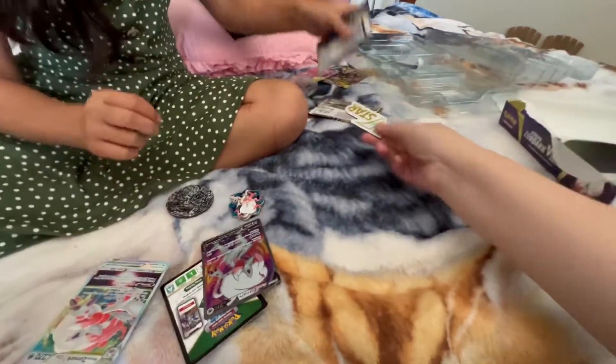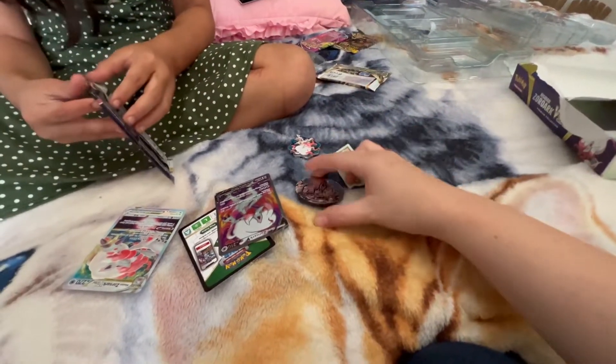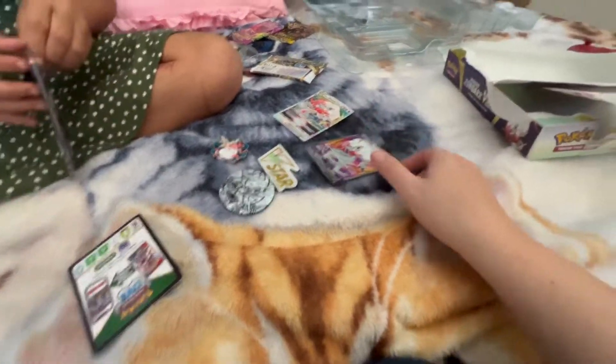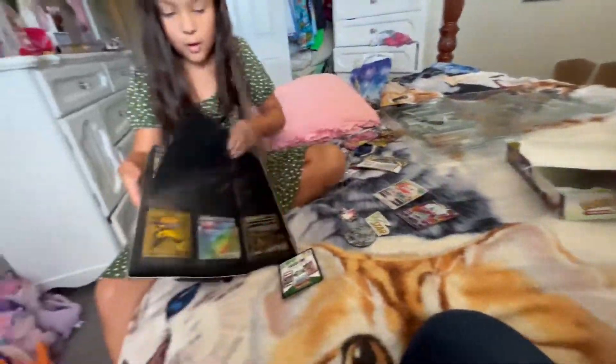Here we go! Oh, what's this? Oh that's a — oh my god, it's a magnet! Like you put on metal stuff, like a fridge. So so far this is what we have. I wonder if this is anything.